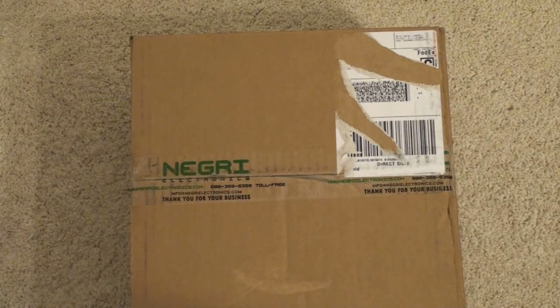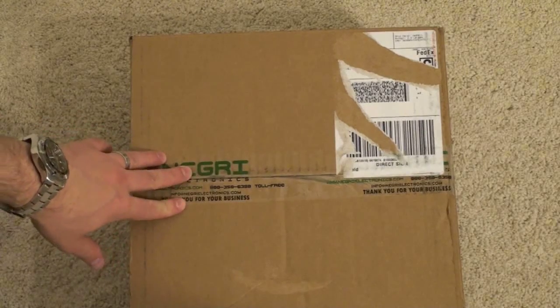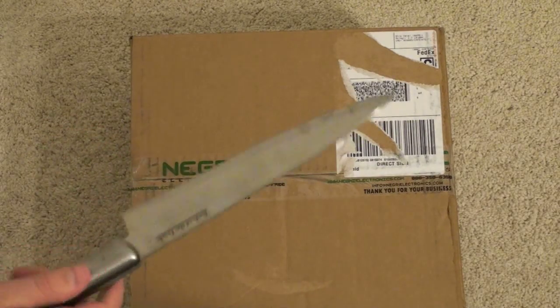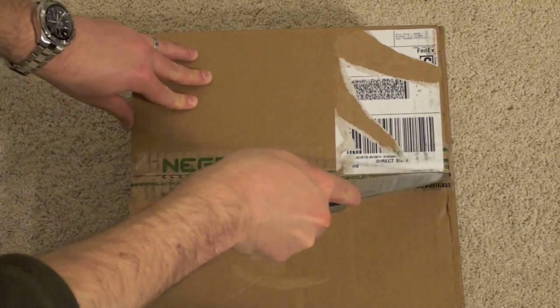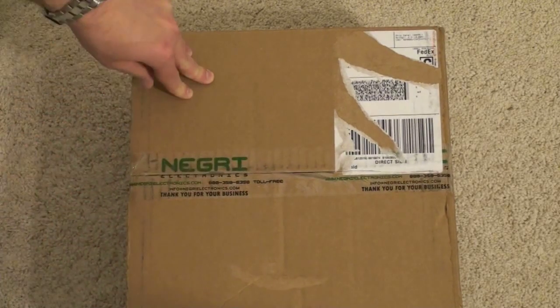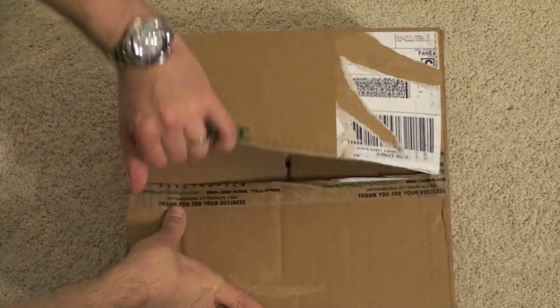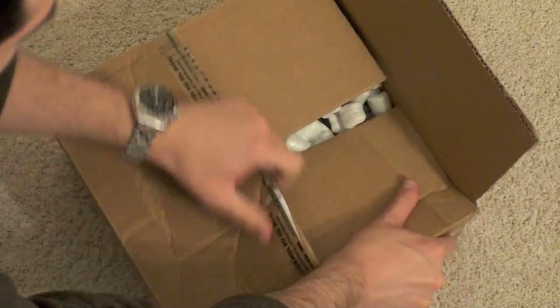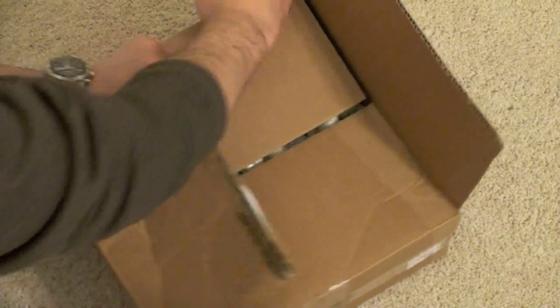This just got delivered from the folks at Negri Electronics — there's a lot to like about it. Let's go ahead and dig right in. Obligatory Senior Stabby will cut the tape. We'll run through all the specs and all that business as we go.